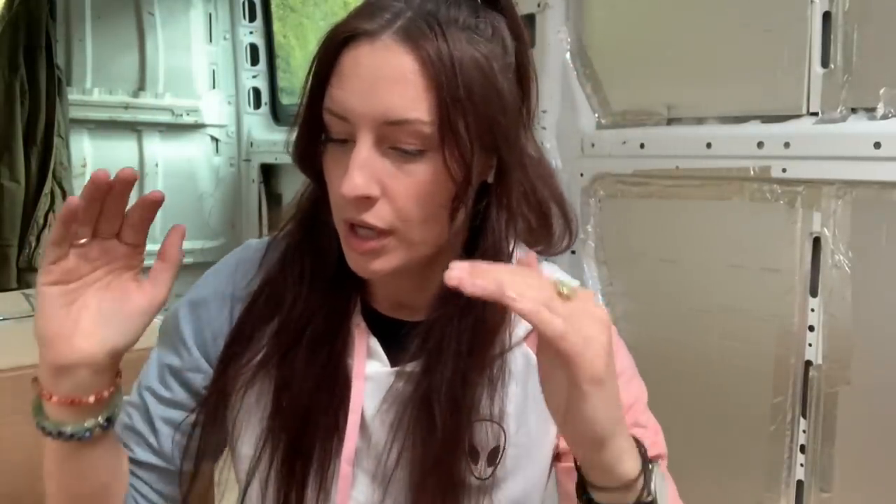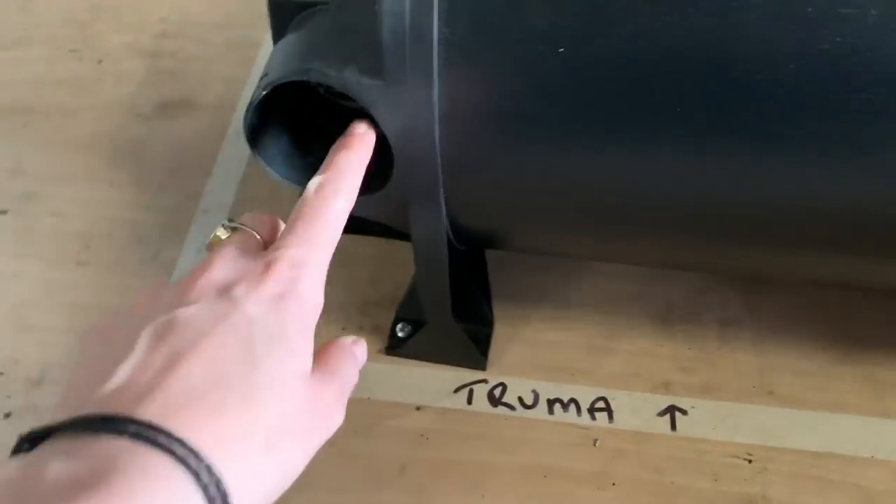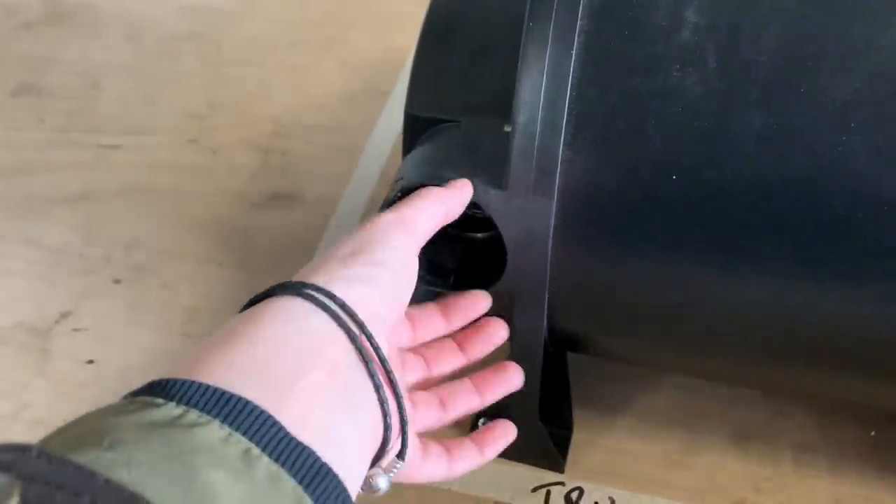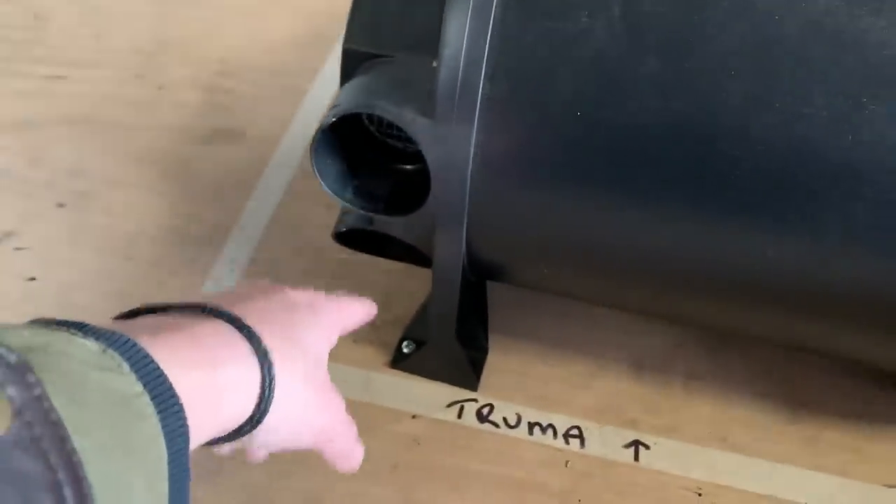I need to update you on my Truma. We originally wanted the Truma to go in the back left - standing at the back doors looking in, the batteries are going top right under the seat, so we thought for weight distribution the Truma should go back left. But when we tried to install it, we noticed the four hoses where the heat travels were going to face into the garage, meaning most of the garage would be full of big heat vents. So we decided to put it on the other side, which is what you saw in the last video.